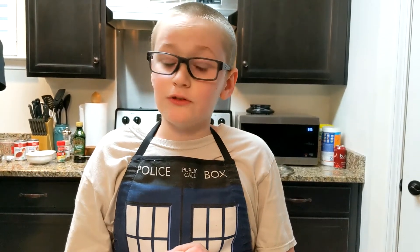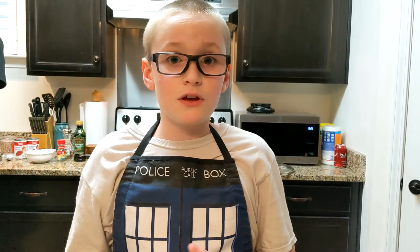Hello everybody, welcome back to another episode of Cooking with Chef Hank. Today we will be making a famous Italian dish, lasagna. What you want to start off first is making the sauce. Let's get started.